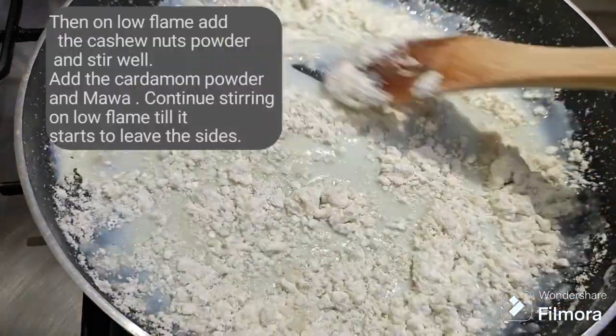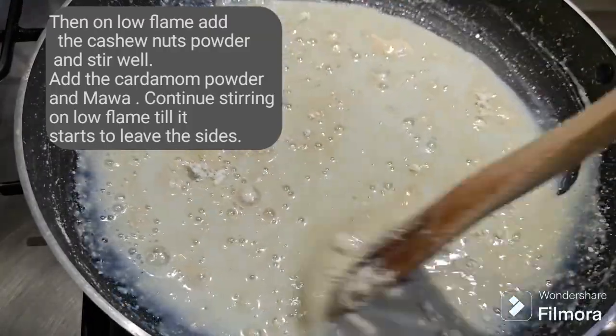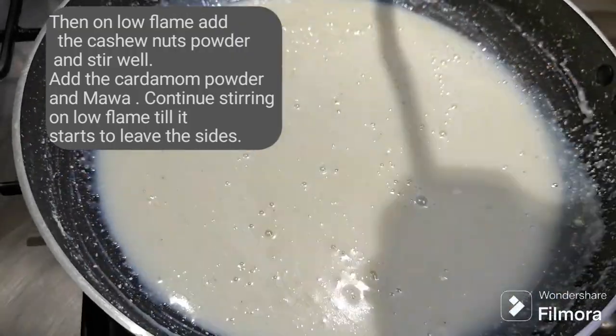Then on low flame add the cashew nuts powder and stir well. Add the cardamom powder and mawa. Continue stirring on low flame till it starts to leave the sides.